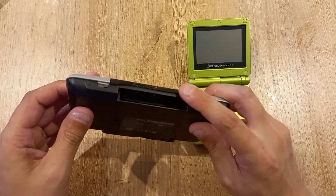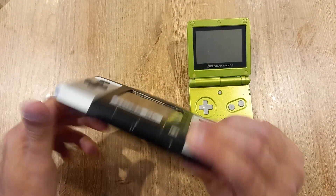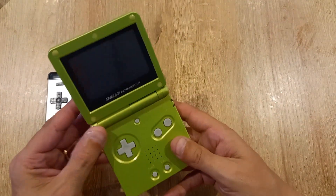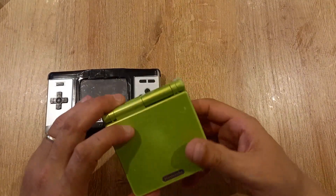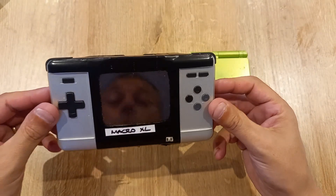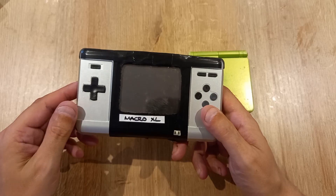A DS can play Gameboy Advance games — which makes it great for Macro mods — but you cannot plug original Gameboy or Gameboy Color games into it. There's also one glaring point: the SP is an off-the-shelf, official Nintendo console — you buy it, plug games in, and it works. The Macro is based on original Nintendo hardware and can officially play GBA games, but you have to modify it.